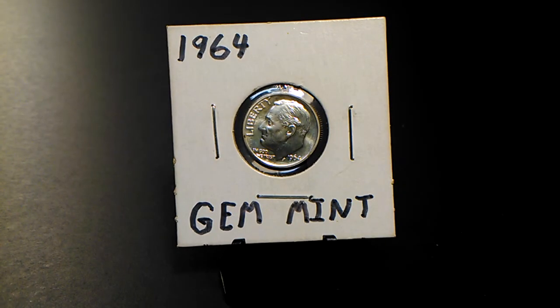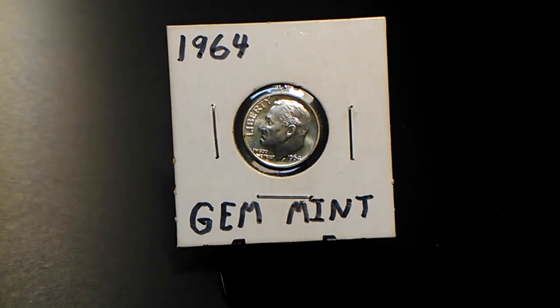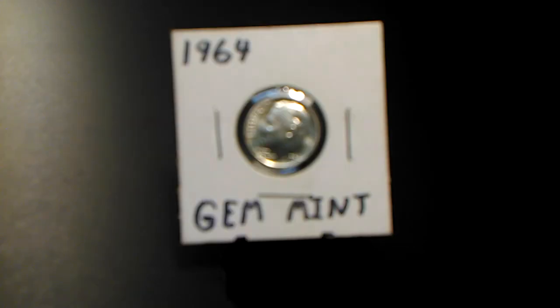I'm supposed to have had a camera here already, but I believe I got messed over on that deal. You guys stay healthy, be safe — I love each and every one of you. And don't forget to check that pocket change, because you never know what you've got in your pocket until you look at it.